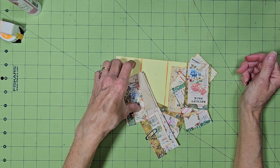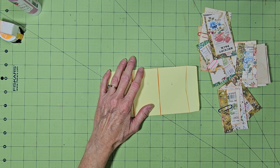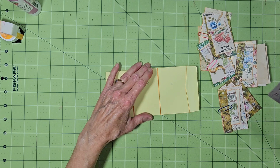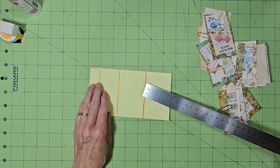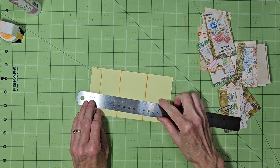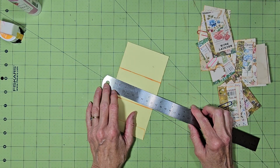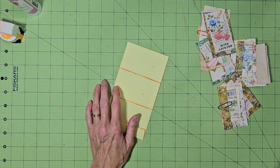Check out my other videos. This envelope with the flap folded down is about 6 and a half inches long and about 3 and a half inches wide.